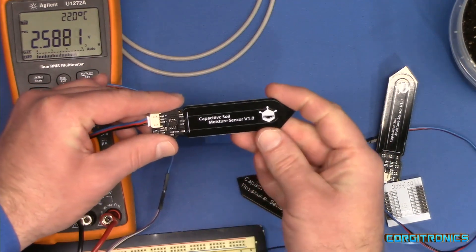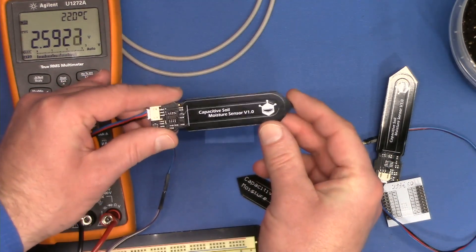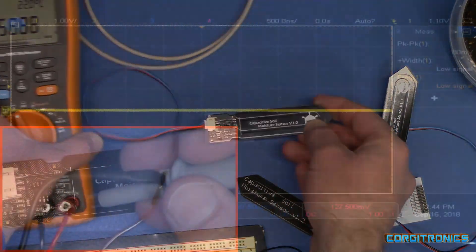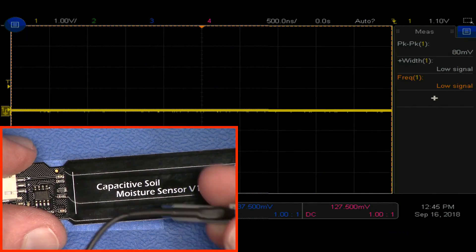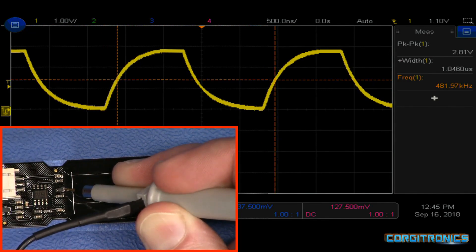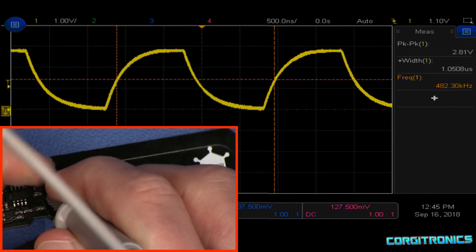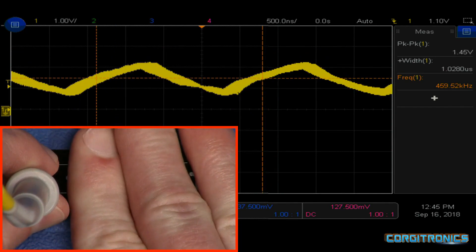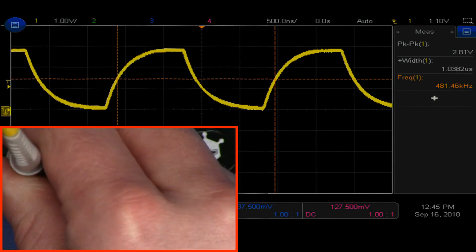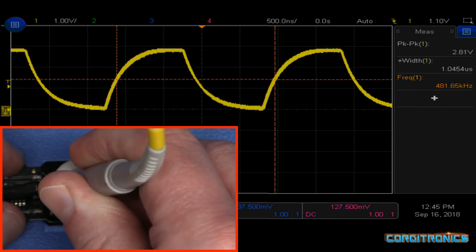Andreas Spies from Switzerland did a video on these and dug into how they work. Let's do a quick look at one aspect. Here we have the board and the scope. If we probe the connection out to the center, we can see the waveform. It's running an oscillator at 481 kilohertz — pretty good speed on that free-running oscillator.